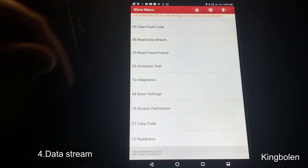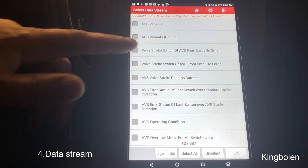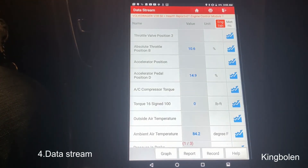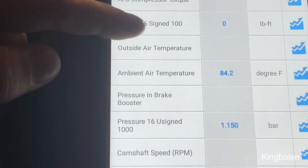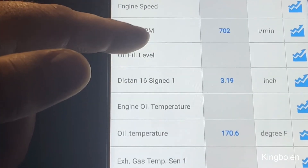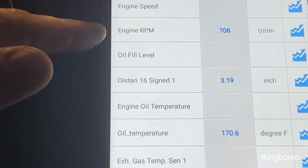Let's read the data stream. I just selected a few — 387 — and let's go see the data. So if you can see that, guys, it's varying pretty quickly. It's getting its data pretty fast actually.